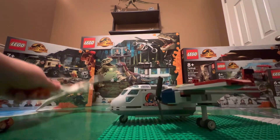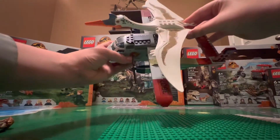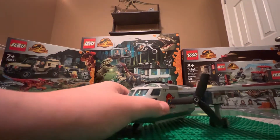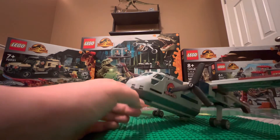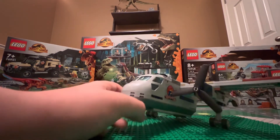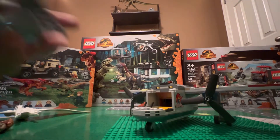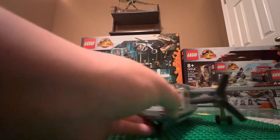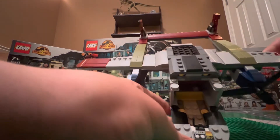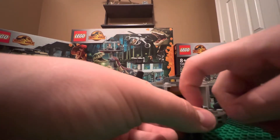Let's start with the cockpit. This is the size of the plane compared to the Quetzalcoatlus — look at that, it's massive. Something I love about all these Dominion LEGOs is how unbranded everything is. This part just comes right off. It's got stickers there and there. There's the inside of the cockpit — you can sit three people. This one was actually printed, thank goodness.